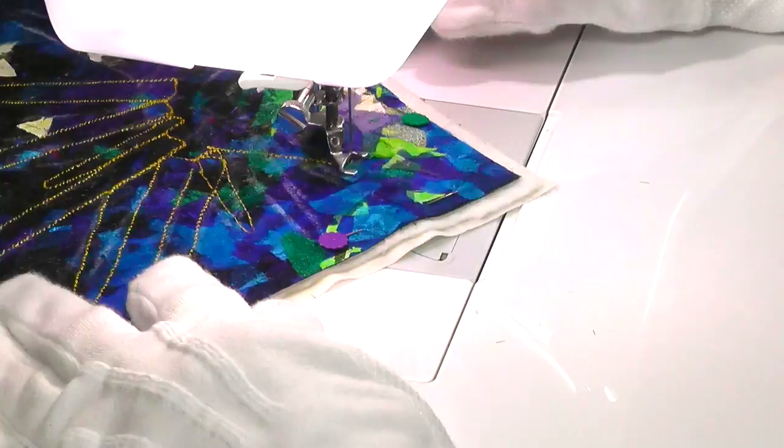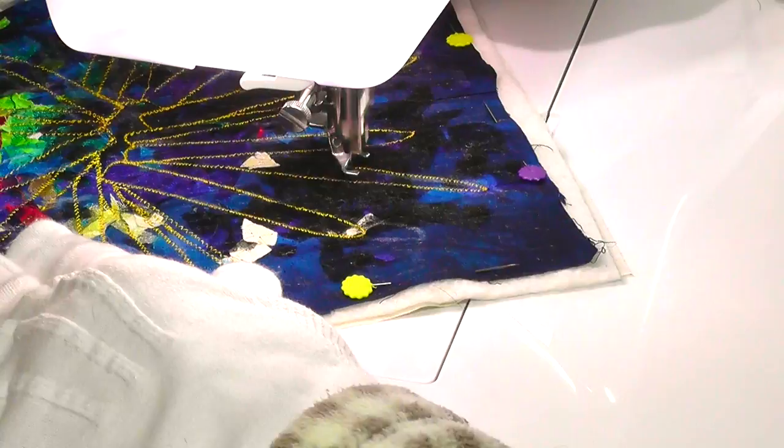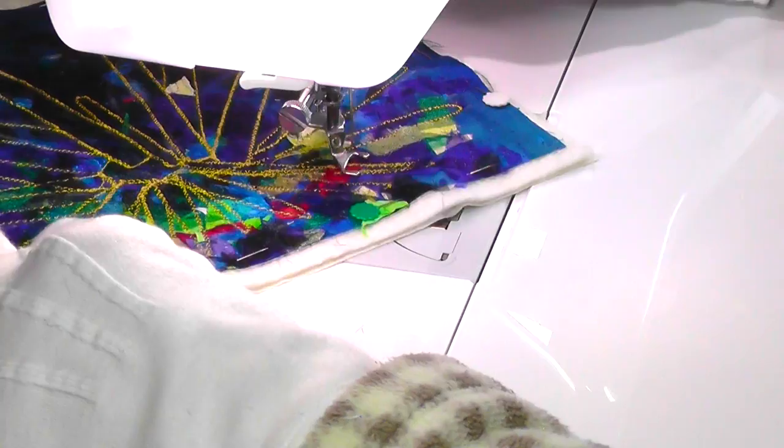I began with the very approximate chalk outline of the sea urchin, just so that I wouldn't go way out of balance with my drawing. Then I began to stitch. At this stage I was completely winging it, as I had not yet decided how I would fill the pencils of the sea urchin with colour.